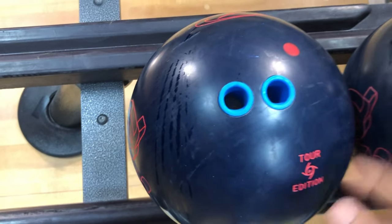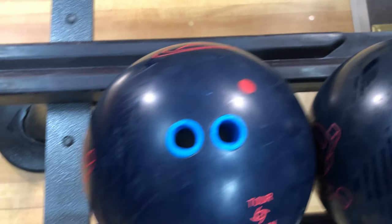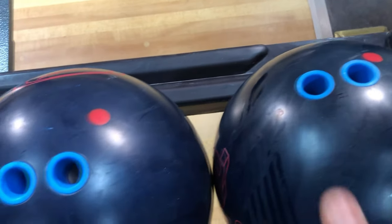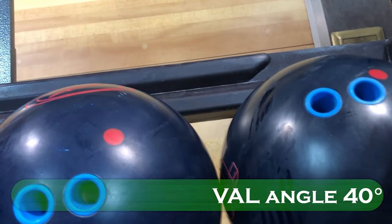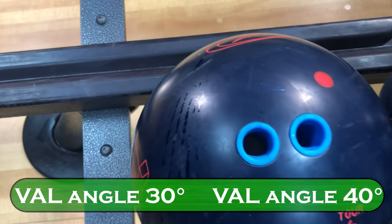This ball right here was the 40 degree layout and this ball right here was the 30 degree layout. Actually, I have that backward — this ball right here was the 40 degree layout. 40. 30. Now you can see.